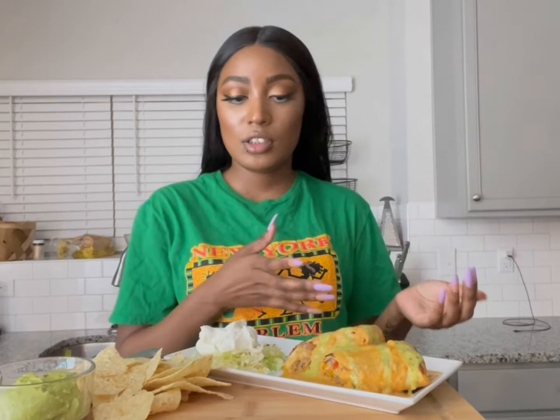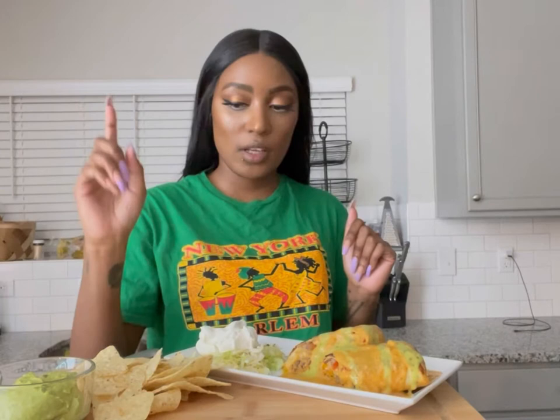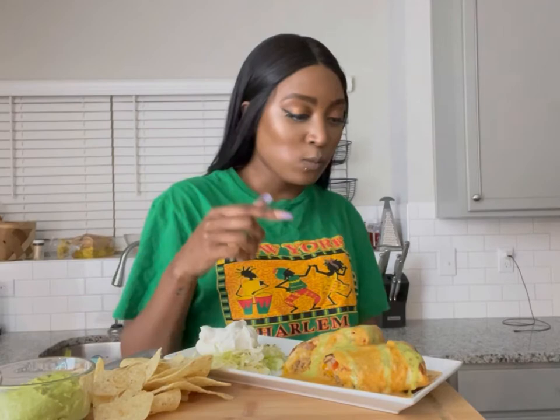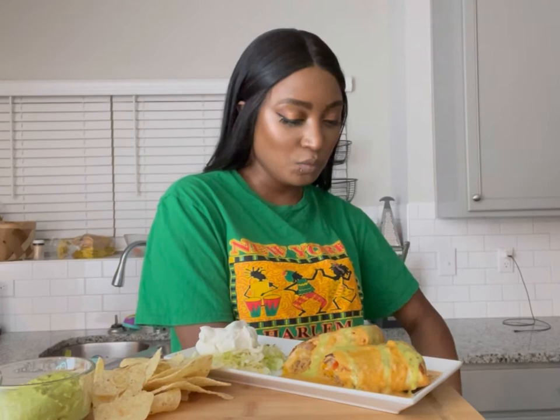Hey guys, I'm back with another mukbang and today I made a chimichanga — well, not beef, it's brown turkey chimichanga with enchilada cheese sauce on top. I added guacamole, salsa, I have sour cream right here, some shredded cheese underneath the guacamole, and just some regular chips. For my drink I have the orange wine. The guacamole is good!